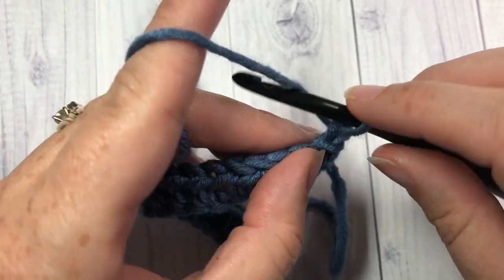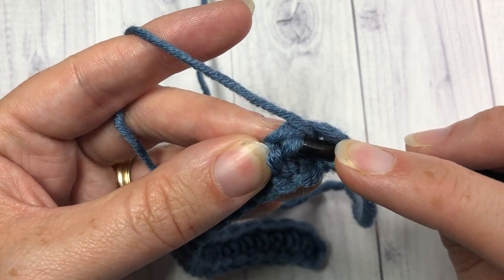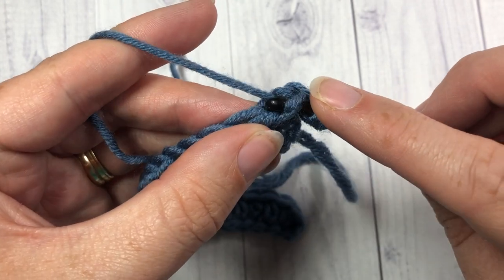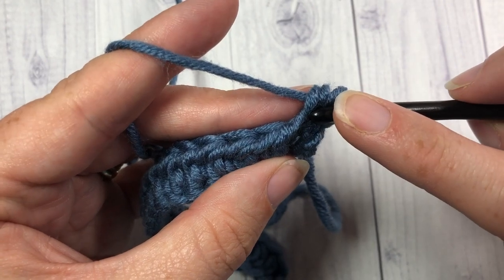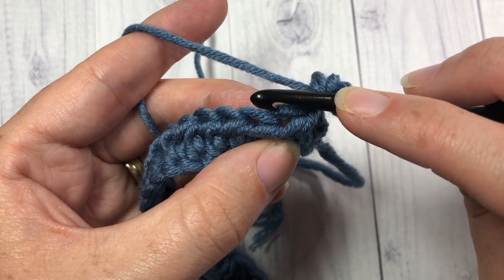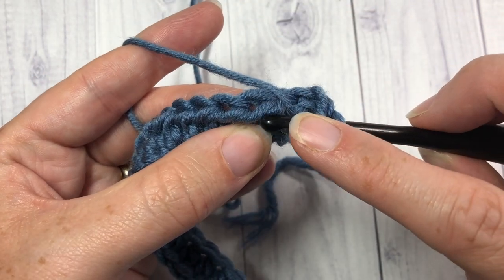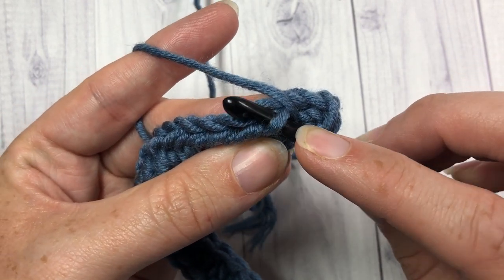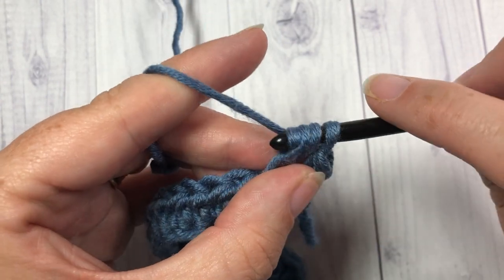Here we want to look at the back. Yarn over, go under that bottom bar — this is called your third loop. You're going to insert your hook from the bottom up through to the top, yarn over, draw up a loop, yarn over and draw through all three. That's working in your third loop — you're only inserting your hook under that one bar. So if we take a look again at the back of our work: you have this top horizontal bar, you have this bottom one right under it. Yarn over, insert your hook under that bottom one, coming from under, from the bottom, out through to the top. Yarn over, draw through a loop, yarn over, and draw through all three.